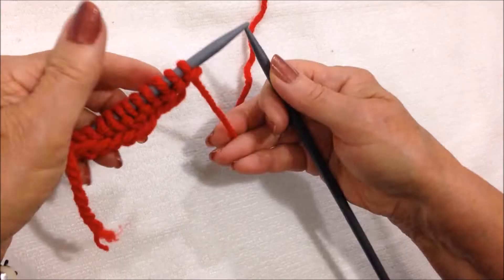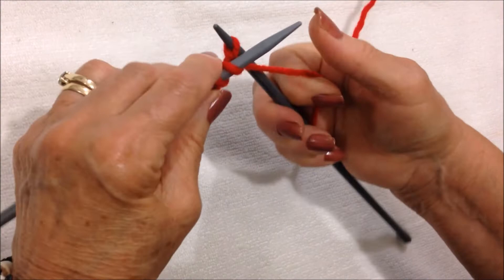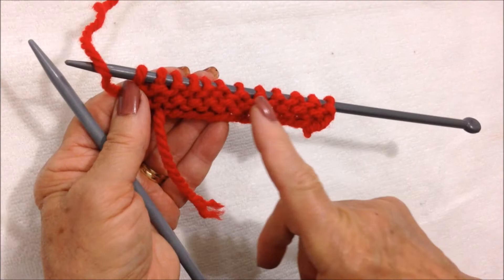For the next row, I'm going to purl across the row. Insert the needle into the stitch and purl. Purl all the way across the row.